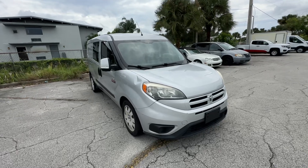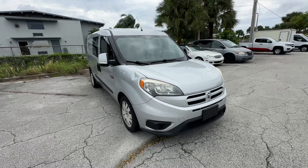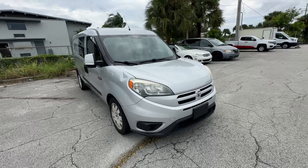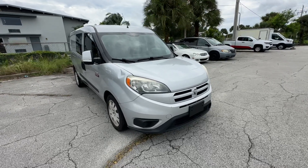All right, guys, Christian Rivera here. We are doing a walk-around video on this 2016 Ram Promaster City. Sorry about the wind noise — got a storm coming through. We're just going to try to knock this out real quick.